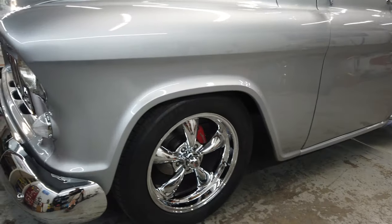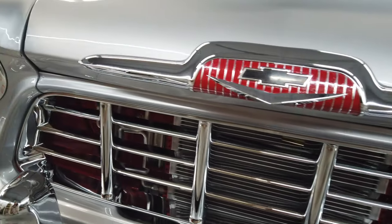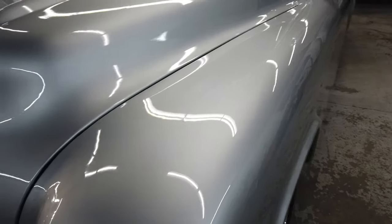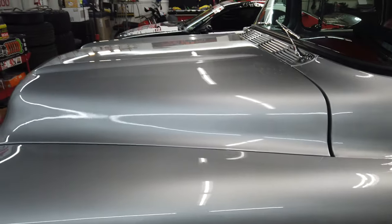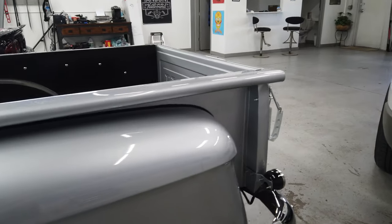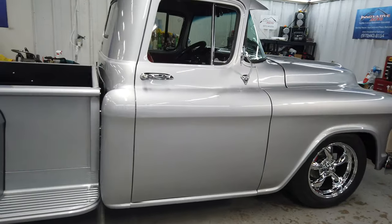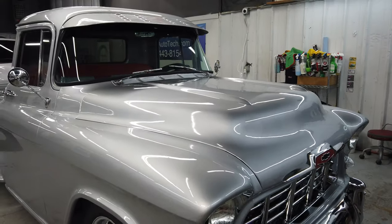We went again with the McKees 37 on here — did two layers of it because I really wanted to see how it would pop, and it definitely looks nice. It's hard to say on a vehicle like this since the paint already had a lot of clear on it, but we did two layers of the coating and it pops. We're going to pull it outside, take a look, check for any high spots or little imperfections we can take care of before the coating's entirely cured up, and then we'll go from there.